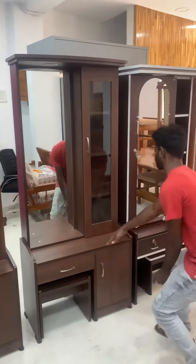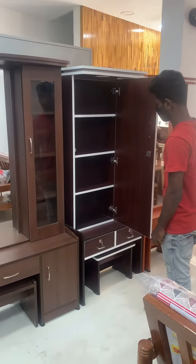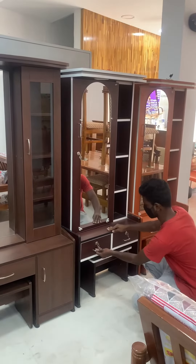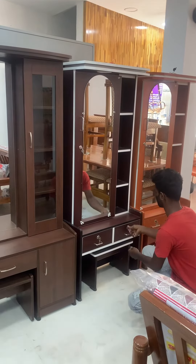Next, I will go over a dressing room. We recommend a storage area on the right side — open storage area, open door, and additional storage area. Thank you for watching.